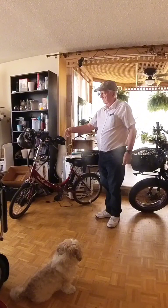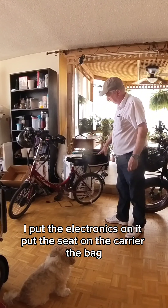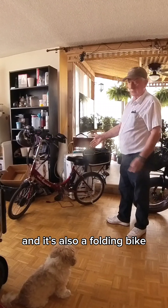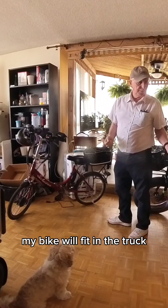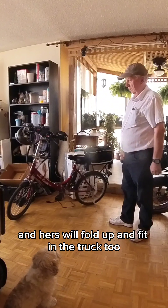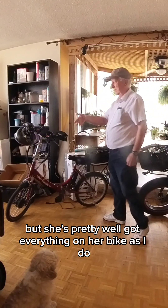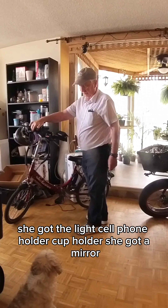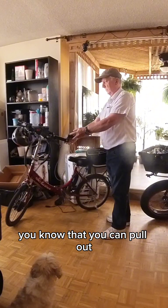So it was just a frame. I put the electronics on it, put the seat on, the carrier, the bag. And it's also a folding bike, so if we want to go somewhere, my bike will fit in the truck and hers will fold up and fit in the truck too — so we can take both bikes with us. She's pretty well got everything on her bike as I do. She's got the light, cell phone holder, cup holder, and she's got a mirror that she can pull out.